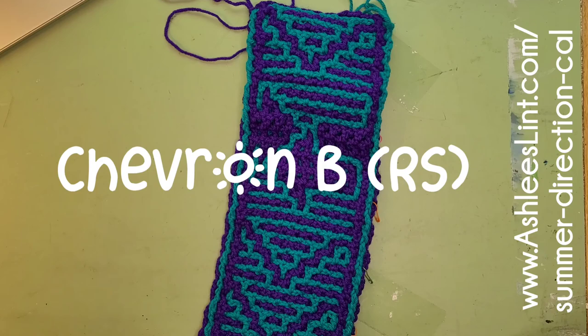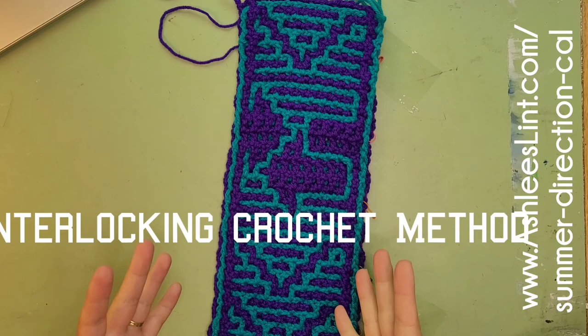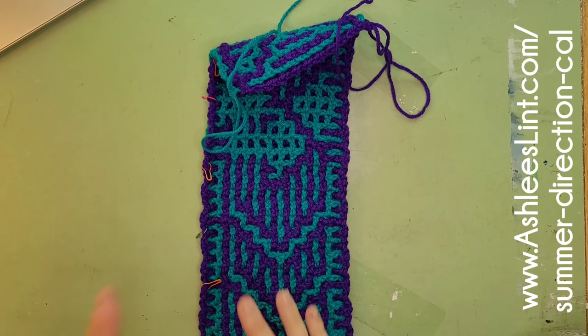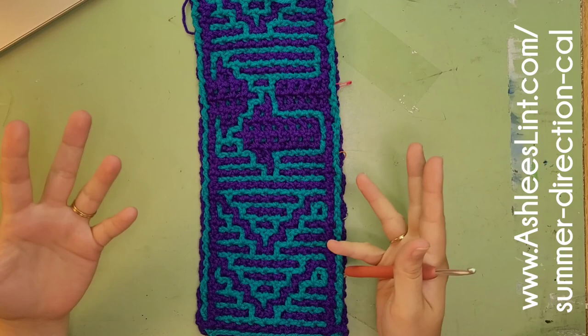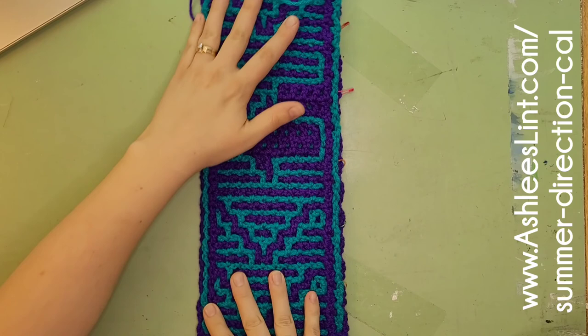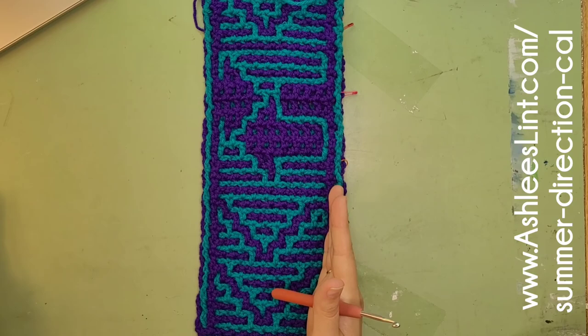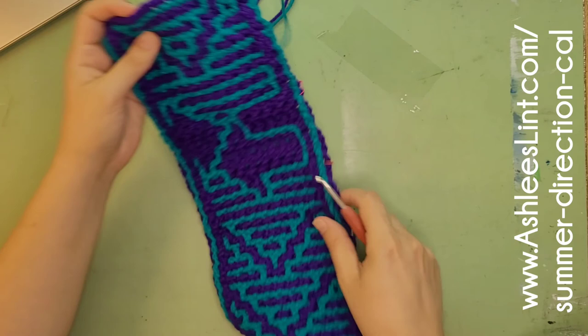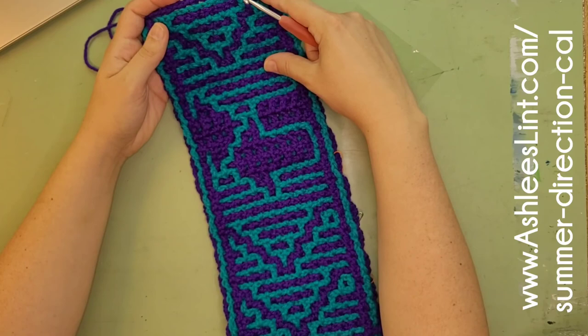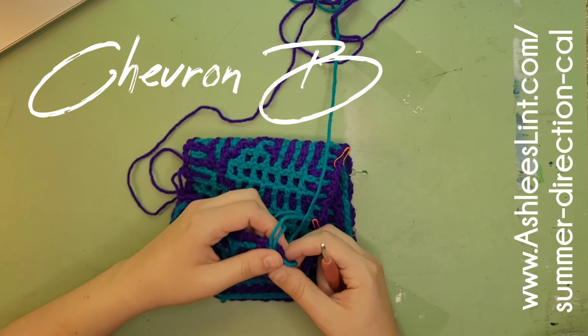Good morning YouTube. I'm ready to show you our section called Chevron B RS, which stands for right side. The summer direction cowl in the interlocking has sections that look the same when you're looking at it, but depending on how it starts it's either going to be starting when you're looking at the right side or starting when you're looking at the wrong side. So even though it finishes off to look the same, the sections you crochet are actually slightly different, which means I have to make quite a few videos. I hope it'll be worth it and you'll make something pretty.